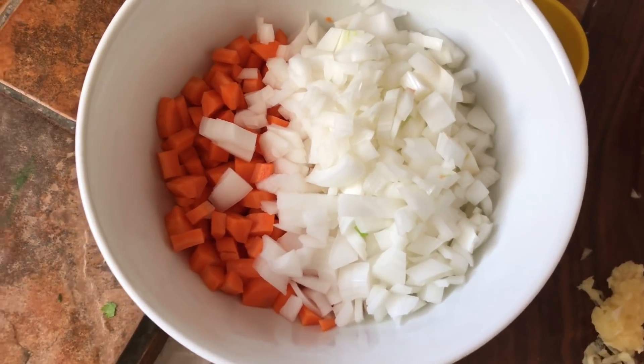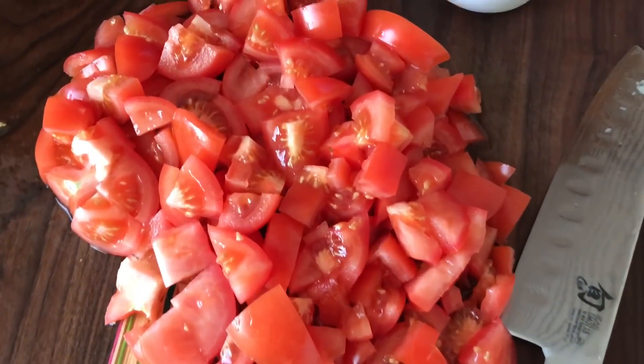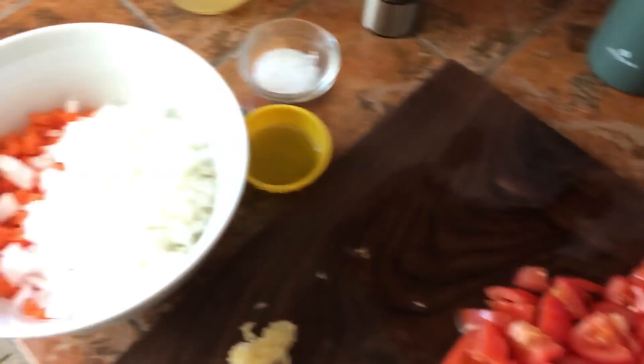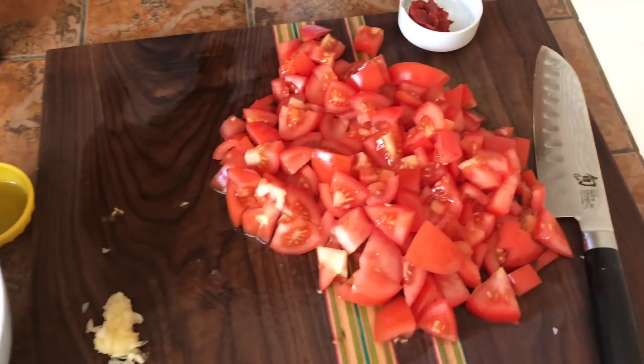Chop your onions, chop your carrots, mince your garlic, and chop your tomatoes. Usually you'll use some basil for this soup, but I couldn't find any at my grocery, so we're just going to do it like this. It'll still come out good.